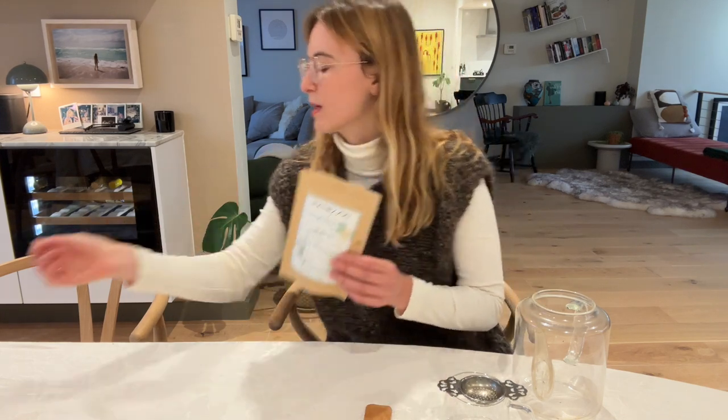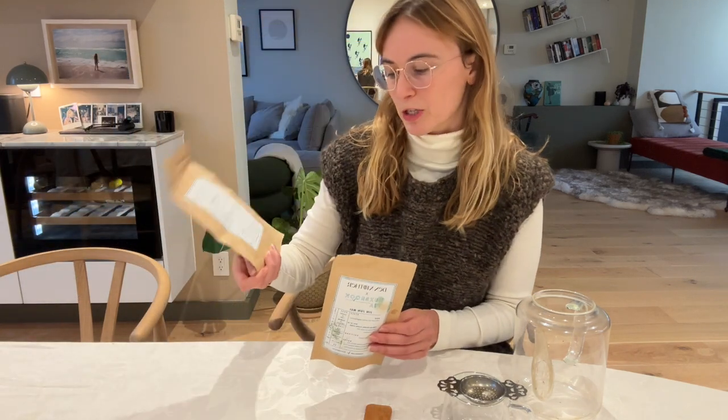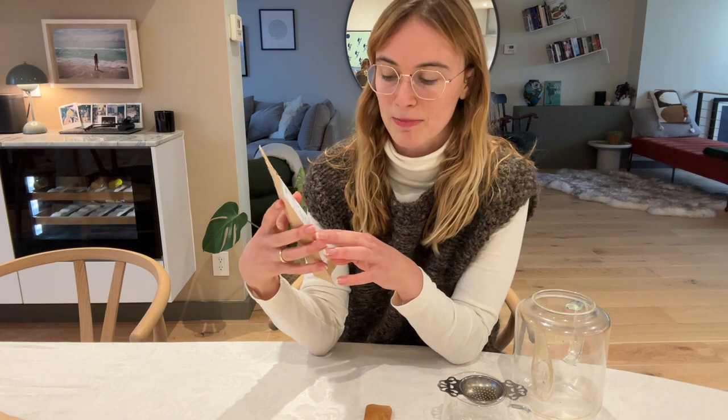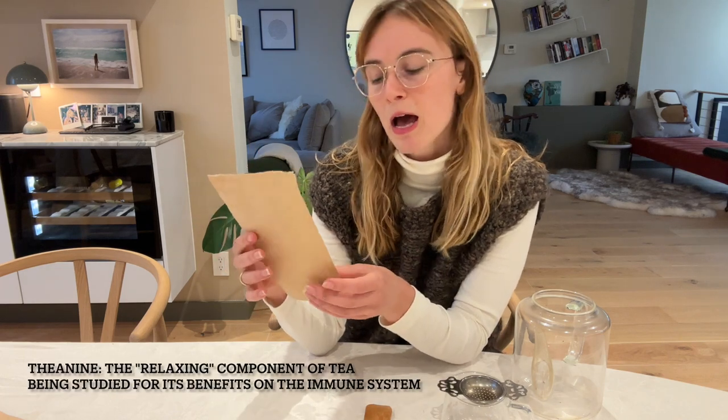When you buy the tea from the collection, they come in bags about this size. I have two of them — one is almost done so I bought a second, slightly larger one. It comes with steeping instructions on the front, a recommendation for the amount of tea per serving, water temperature, amount of water, steeping time, and caffeine and theanine levels, though I'm not really paying attention to those as much.